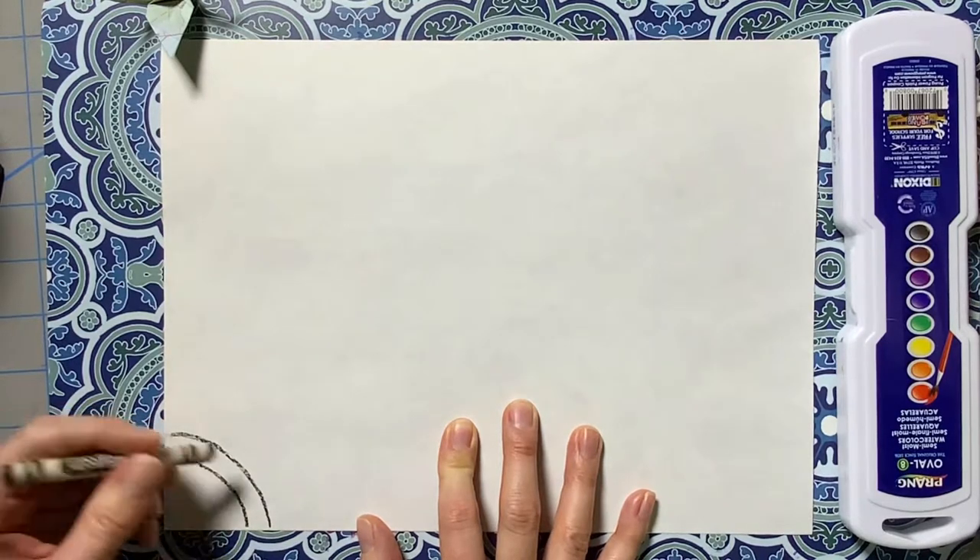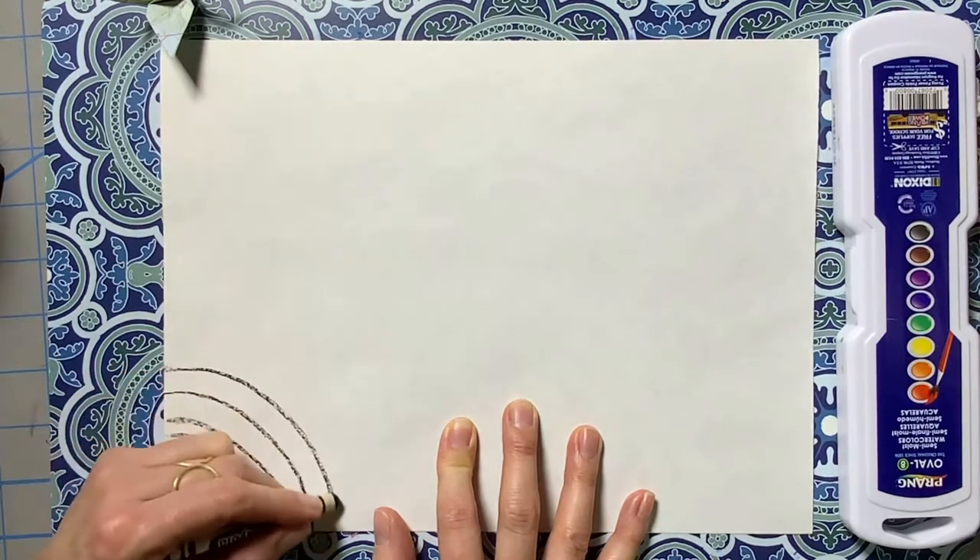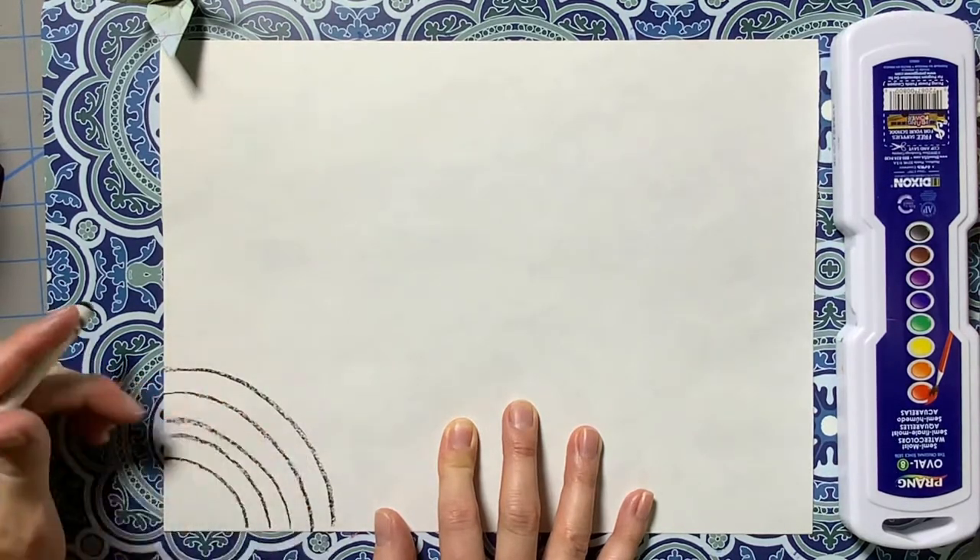I'm going to create my rainbows using six colors. That means for each rainbow I draw, I'm going to need seven lines.